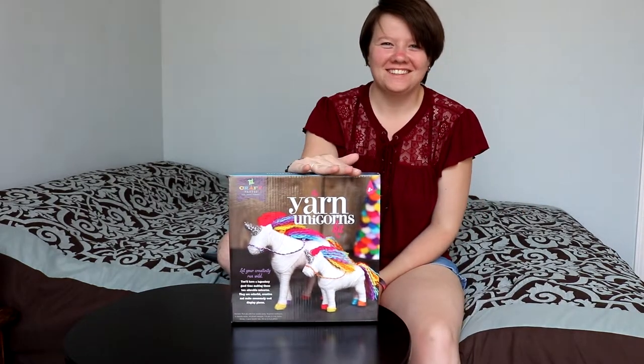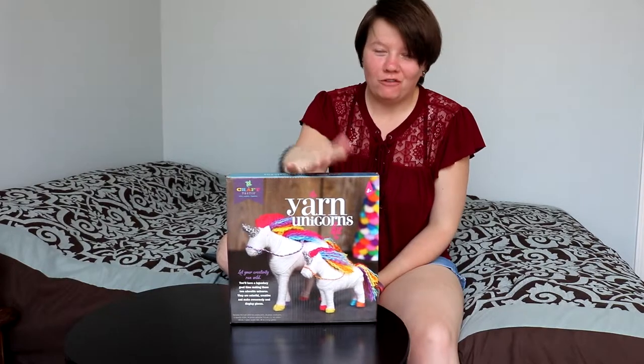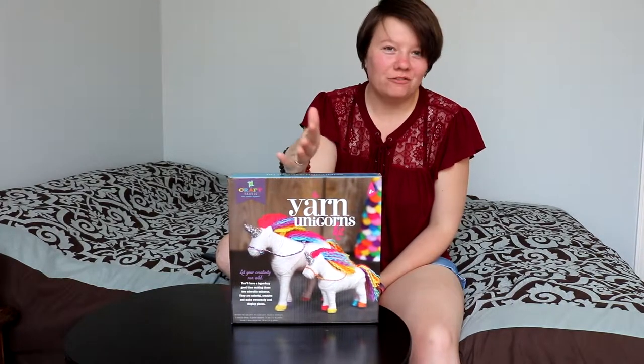Hello lovelies! So if you remember from my vlog from the other day, I went to Joann's and I bought this! So we are going to make some unicorns today. Hopefully it's not too difficult, and hopefully it's fun.